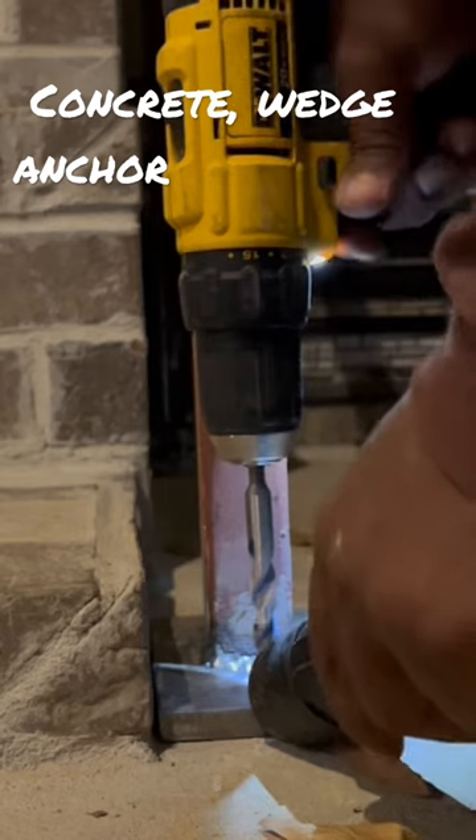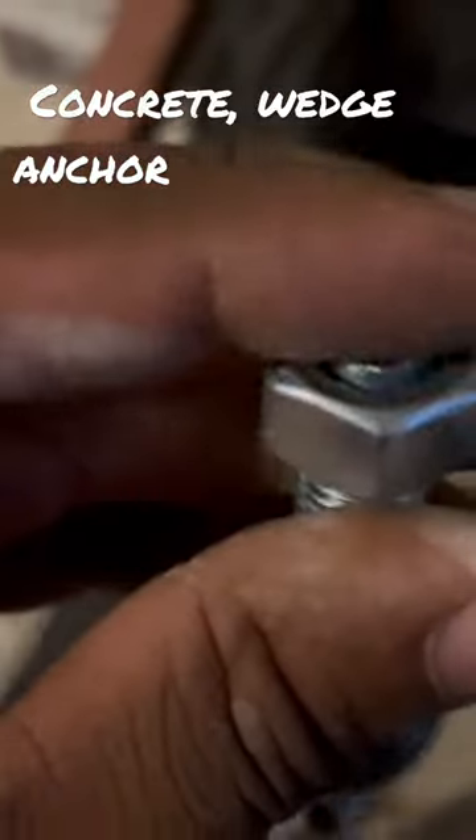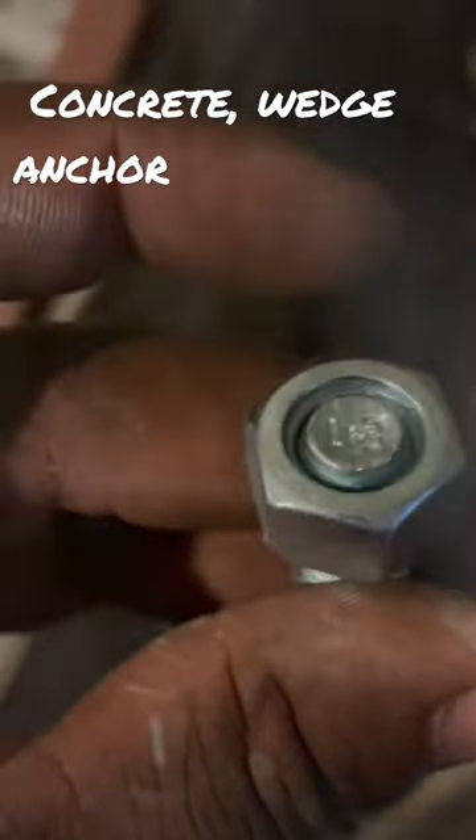Until I reach the preferred specs of depth I need — you gotta look at your specs on the box. This is the concrete wedge anchor I'm going to use. You're going to back it out until the nut is flush with the stud, that way you don't damage the threads when you're hitting on it.